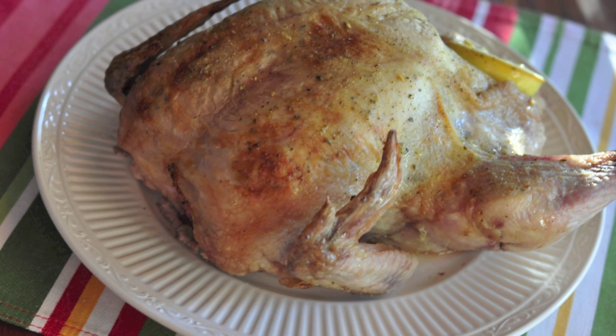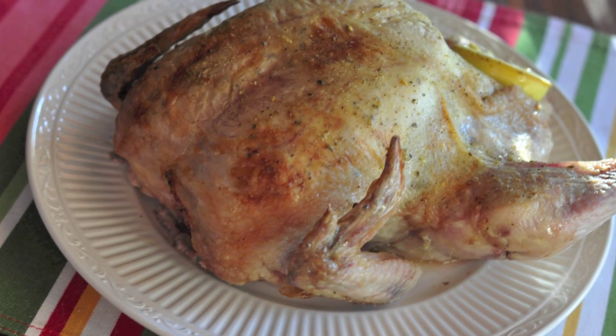Hi, this is Stephanie Manley with CopyCat.com. Today, I'm going to show you how to bake a chicken. It's so easy to do.